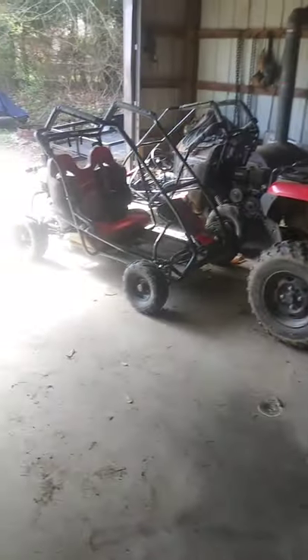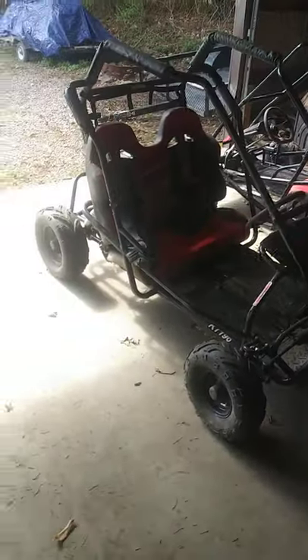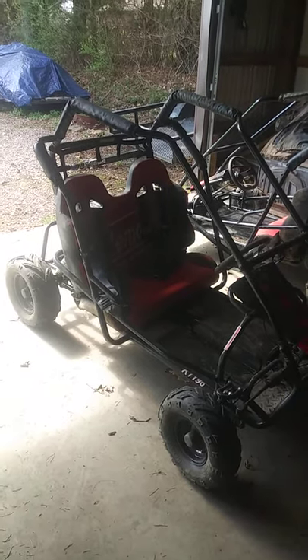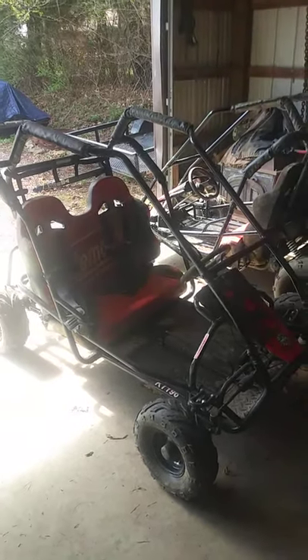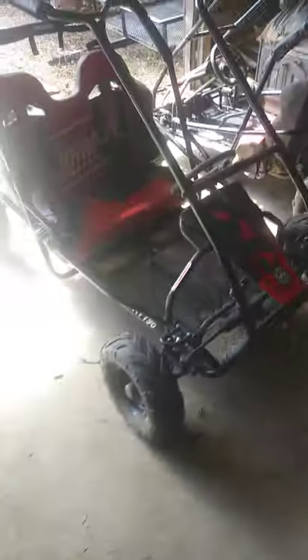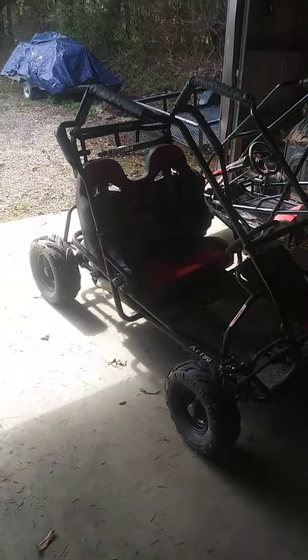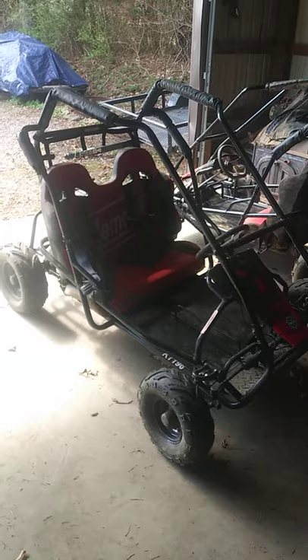I actually washed the carts — they were so caked in mud you couldn't see them. I finally took the plastic off the seats. I've got some dry lube for the torque converters and I put the old Go Power Sports stickers on the front. We're having fun, we're bashing these things — they're kids' go-karts and we're out here thrashing them. I've got the track about halfway done, and when I get it done we're going to do some videos and put these things through their paces.